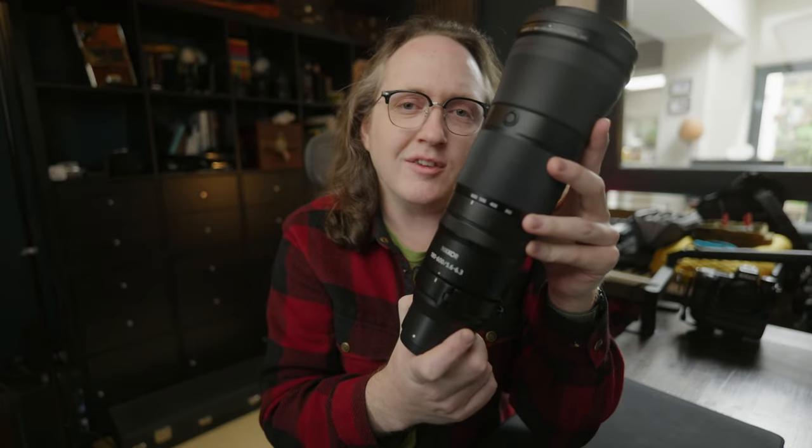This is the Nikon 180-600 f5.6-6.3, and no, this isn't deja vu. This is the second video about this lens — my six-month review. I like long-term reviews, although for lenses nothing really changes much. You can get a good idea of a lens in a short space of time because they're less complicated than a camera, though the optics are obviously complex. They perform fairly consistently, and if you do your tests right, you can get a good idea quite quickly.